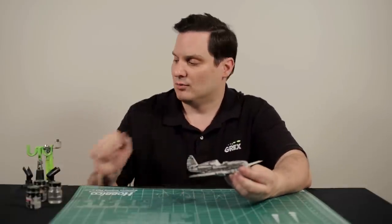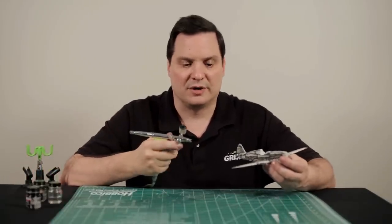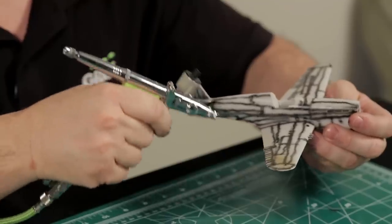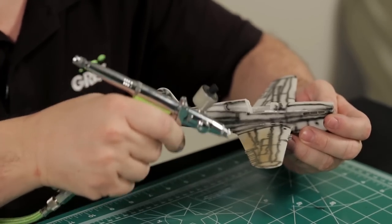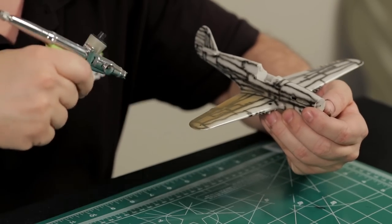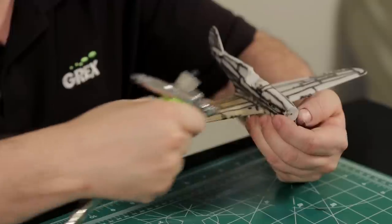So let's go ahead and get started. I'm going to start with the right side of the aircraft. I've already loaded the airbrush with the appropriate color. You just want to come in very general. If necessary, you can move in a little closer for stronger paint flow in a particular area, or draw back a little to get more general coverage, working your way all around the surfaces of the aircraft.